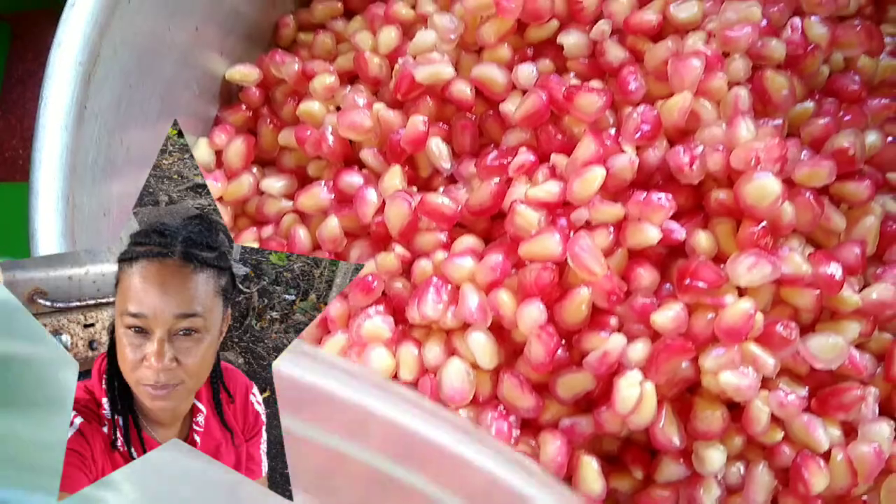Now it's bath time — I'm just giving them a small bath, making sure they're all nice and clean. The arils are all cleaned, nice and squeaky clean, so it's time for them to be placed into the blender.